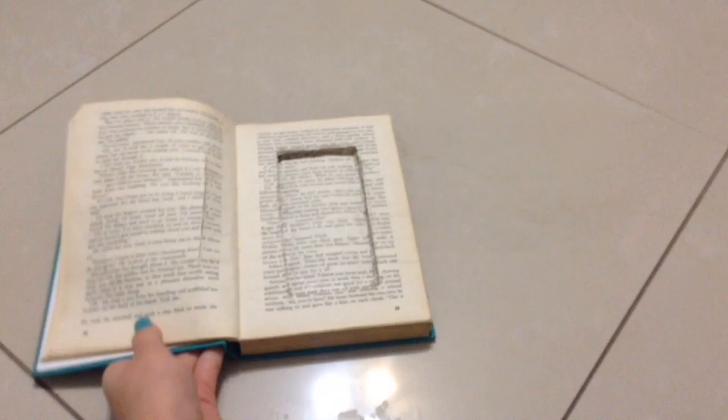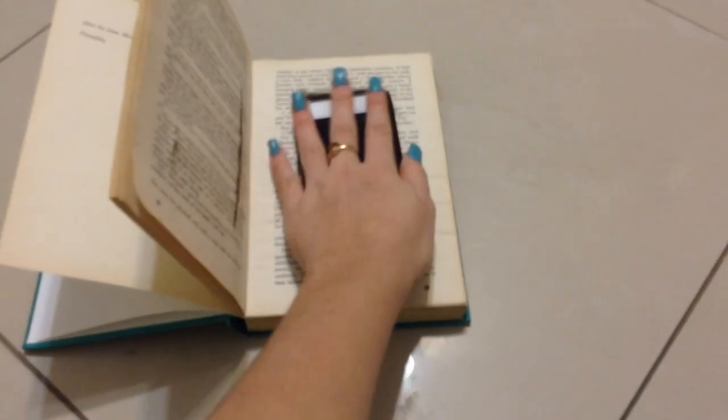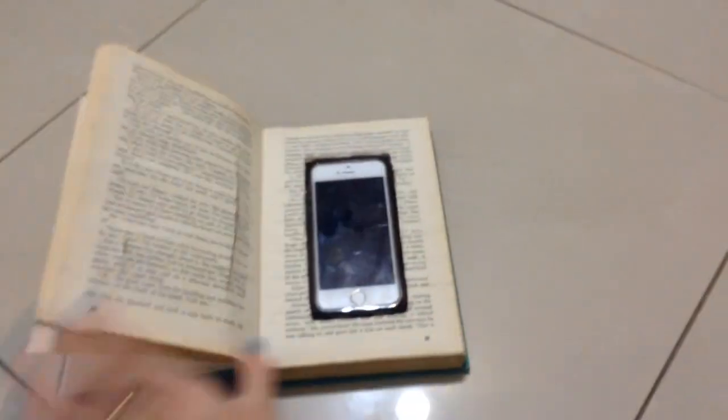So for this DIY video, I am going to be showing you guys how to make this really super cool phone case — a secret phone case book thing — that I'm literally so excited about. When I saw this idea, I literally knew I had to make this and then I had the idea of making a video on it, so that's exactly what I am doing.